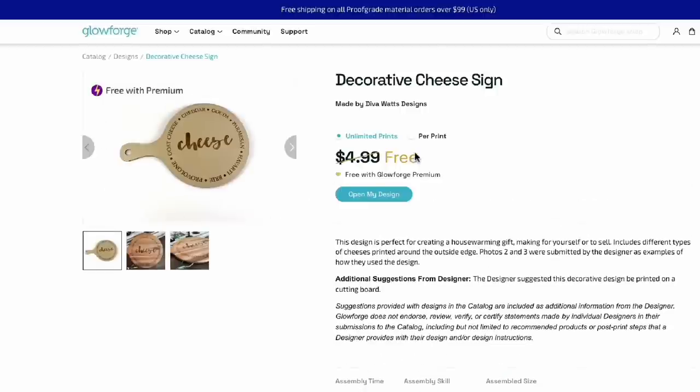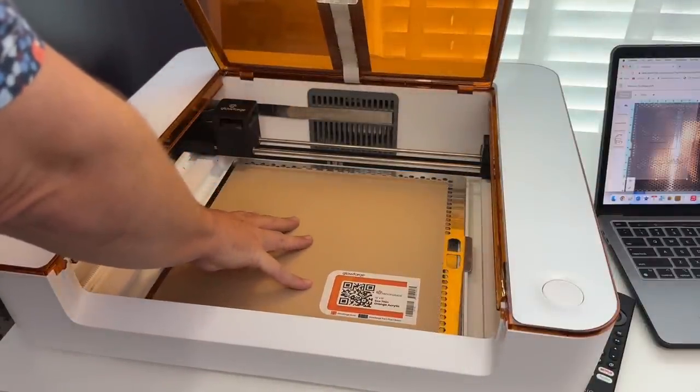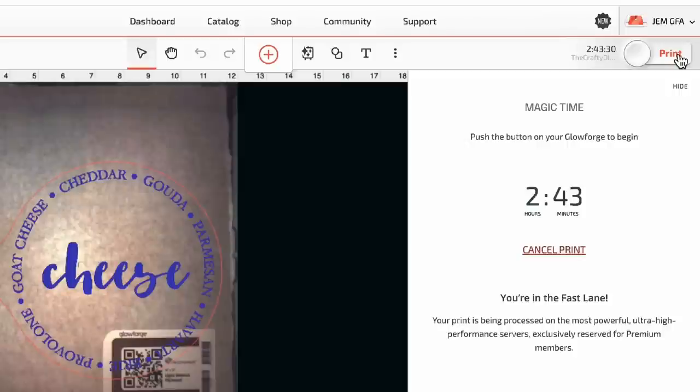I really love this cheese board design — and as a Premium member, it's free and you can put it directly into your Glowforge. Go ahead and load your materials first so the Glowforge will recognize what you're using and place the design perfectly on your board. You can get creative with the sizing — make it bigger or smaller, change the text, remove the word 'cheese' and put your name or company name. You can add text, logos, pictures, and JPEGs.